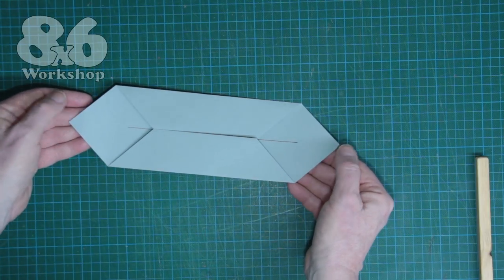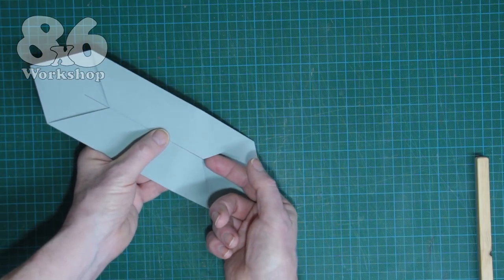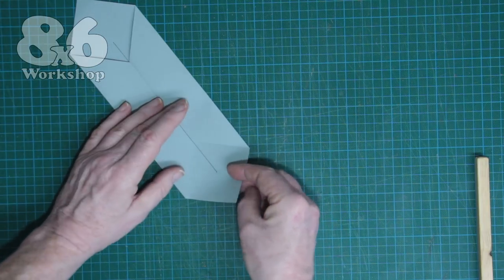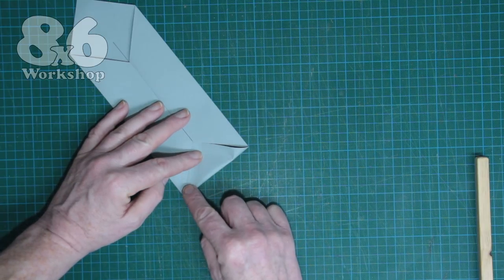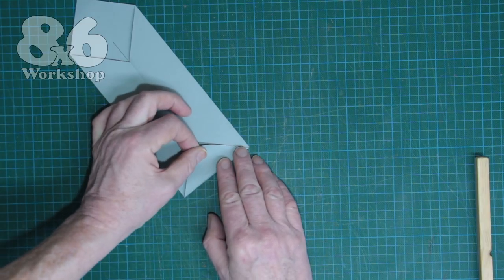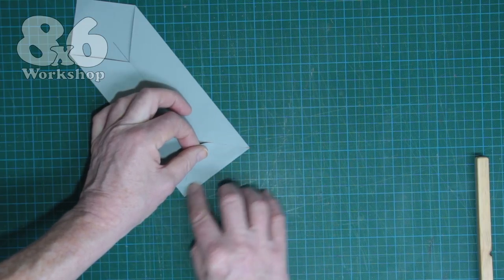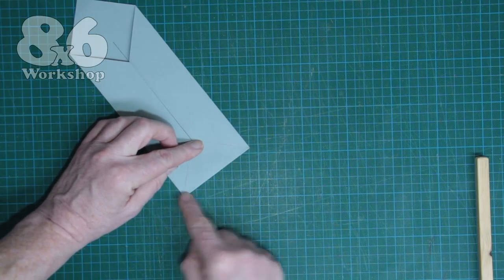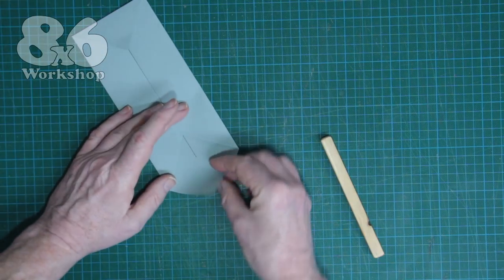That's what it should look like. We now take these points and fold them in so they land just where these two corners meet. It doesn't matter if it's not perfect there — what matters is two nice corners here and here. So if you need to give it a little bit of a tweak that's fine, because what matters are the corners.